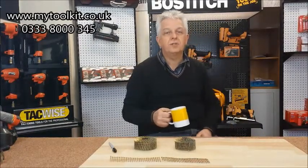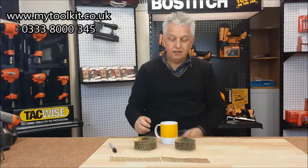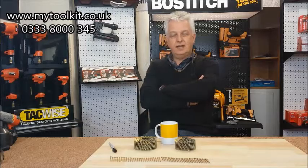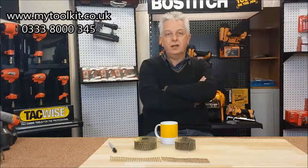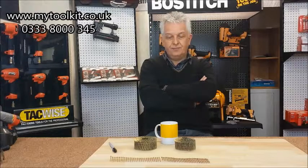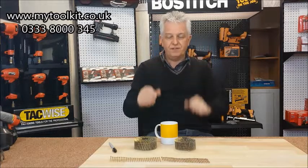Hi again, it's Steve from Stapling and Nailing Supplies, mytoolkit.co.uk. It's not just a tea break - I'm going to talk through coil nails today. Why are collated coil nails confusing? Actually only this week I had a telephone call from a customer. Confusion is the word. Hopefully I'm going to put that right for you today.